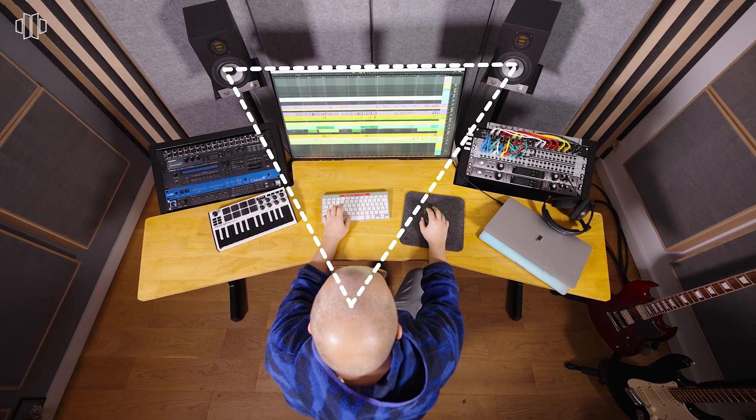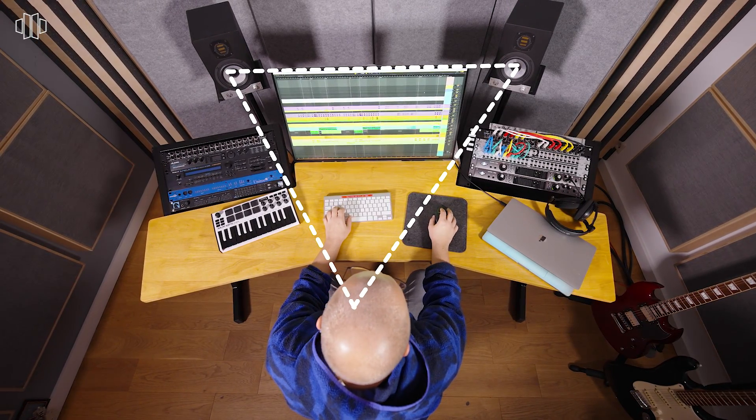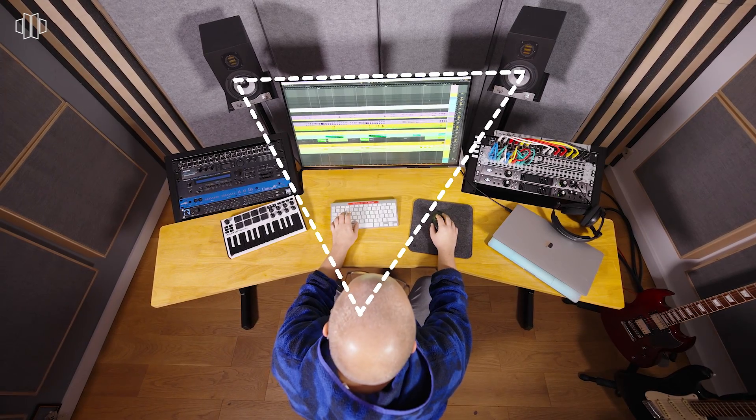The placement and orientation of studio monitors depends on the circumstances and the room, but there are a few simple rules. Firstly, follow the recommendations of the manufacturer to adjust the speaker settings — for example, speakers might feature filters for use on a desktop or close to a wall. The most common way to set up studio monitors is the so-called stereo triangle, just like we use in this room. In this arrangement, the two loudspeakers and the listening position form an isosceles triangle. That means the distance between the two monitors has to be exactly the same as each distance between each monitor and the listening position.